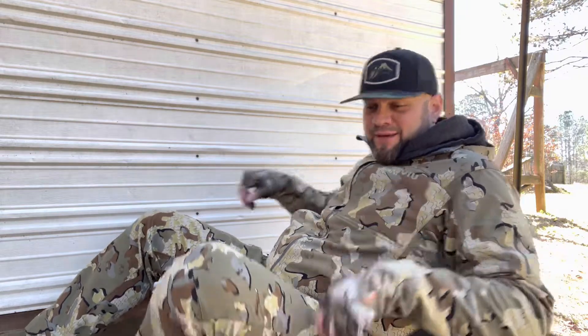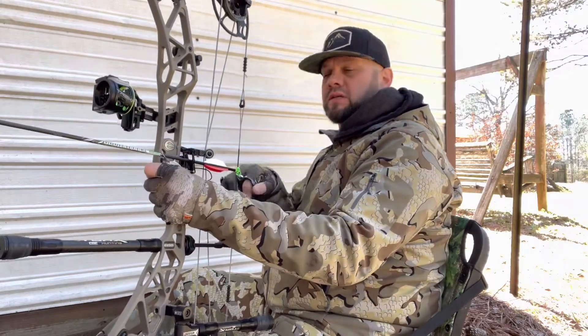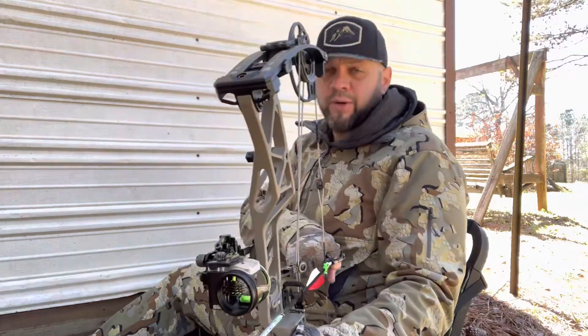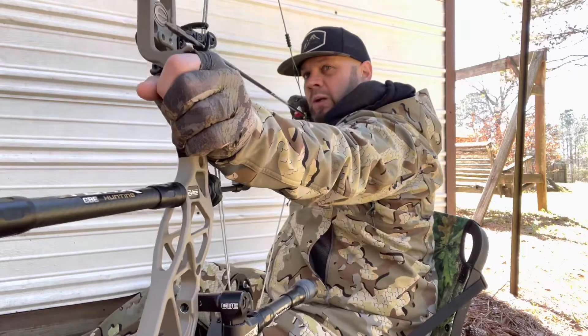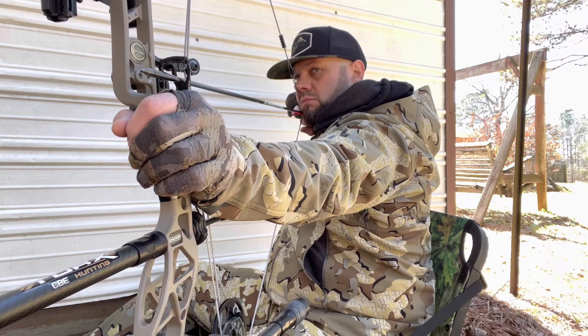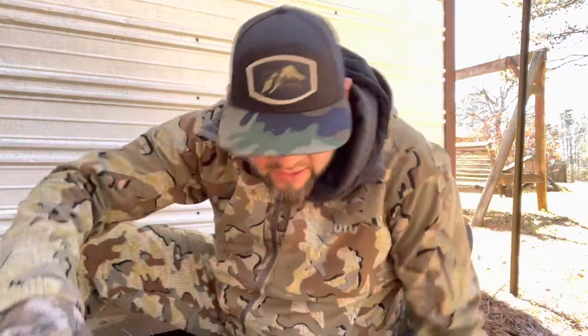I'm gonna get a few more rounds in just to practice a little bit. Figured real quick I'd try to shoot it in the head — just because it's fun in the backyard. I have some guillotine heads and solid broadheads, but I gotta get a whole another bow set up for that deal. I may order one just to give it a whirl. Let's see what it does — let's see if I can hit this little turkey. So one shot in the body and one shot at the head — and then I gotta go do some scouting.